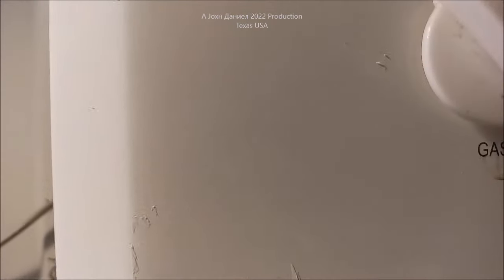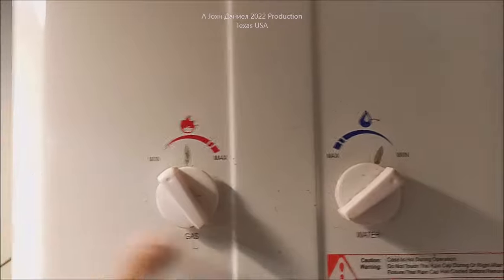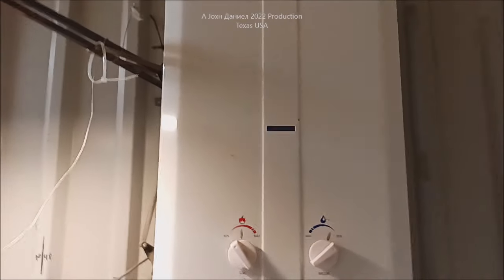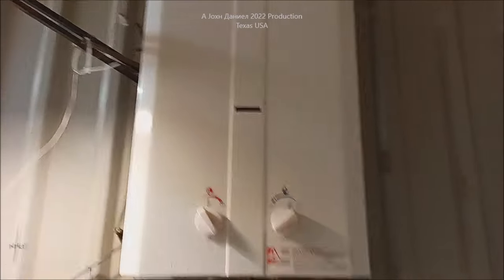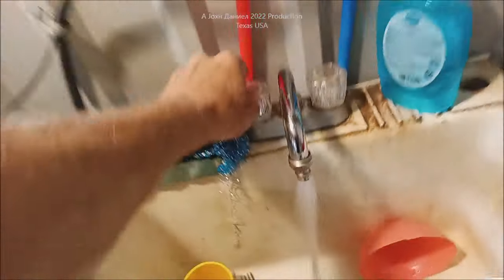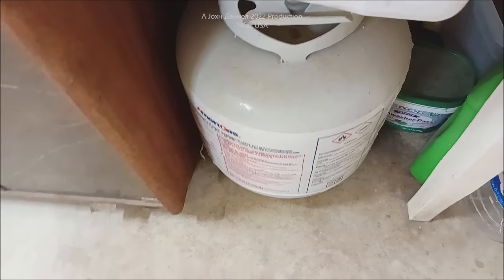I've got coffee splatters on it, the sticker fell off. It's been through the mill — it's traveled 1,500 miles. It's been used in an RV, used in a shop building, and used now here. It's six years old. If you want to buy something to save you a ton of money, this thing will run about three months on a little bitty barbecue pit bottle. You can't beat this.